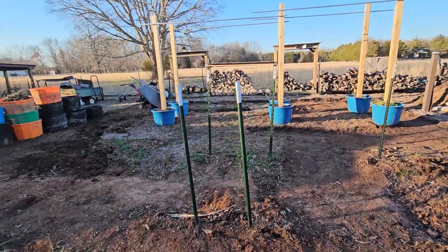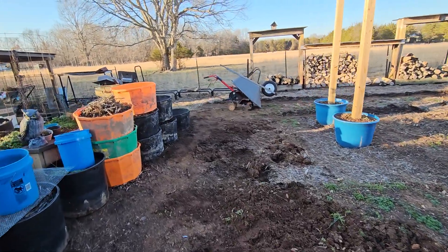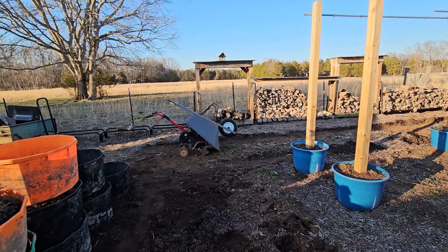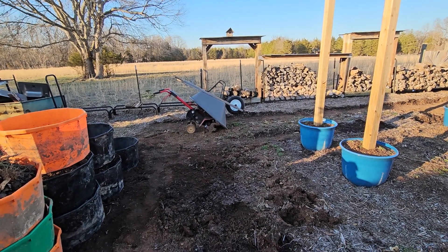The bluebirds — we're gonna make more houses for them because they're doing great. The male bluebird has been flying around there constantly today. So that's my garden update for February 20th.